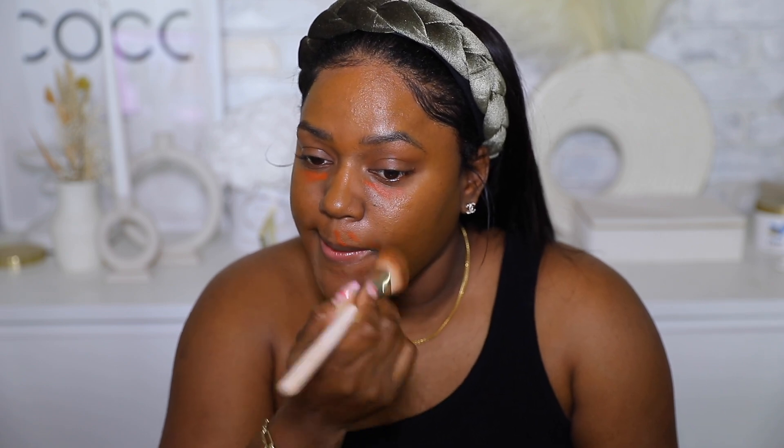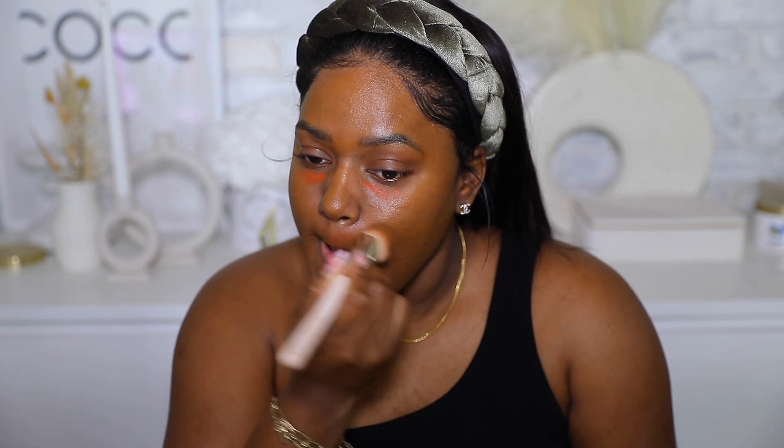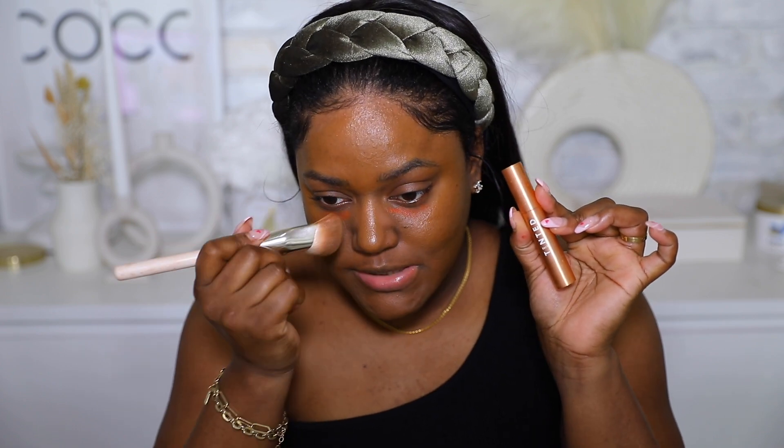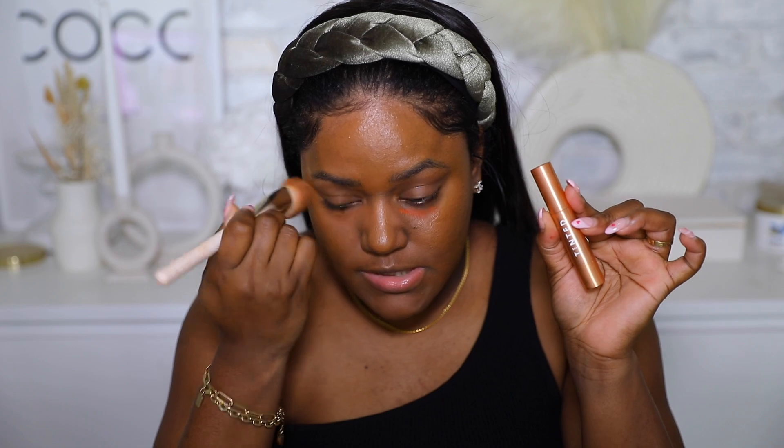I'm gonna go ahead and color correct a little bit around my mouth — this is optional, but the whole idea of this look is to look more awake, canceling out any dark spots or areas that make you look less awake and youthful. For color correction around my mouth and under my eye, I use the Lip Tinted color corrector in Rise. It really helps brighten my face up.